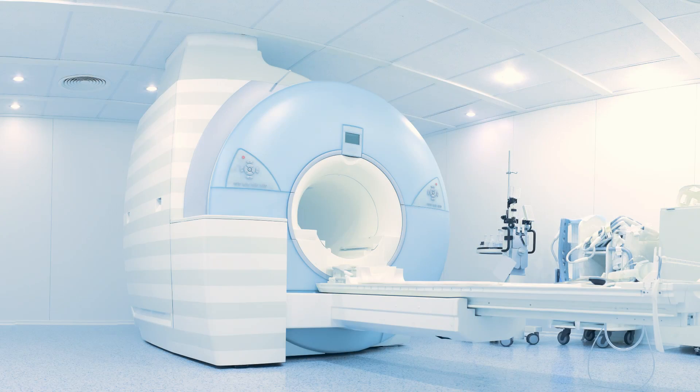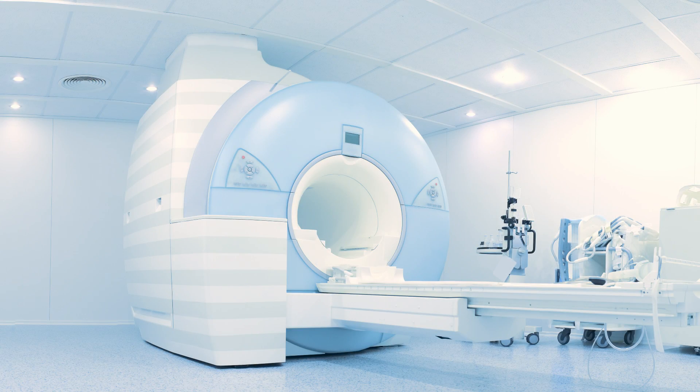We can make the diagnosis by physical exam — weakness with wrist flexion, weakness with pronation, or pain at that location when you try to do those motions. We can also get an MRI to look at that muscle-tendon origin, see if there's fluid in that area, and see if there's a partial or even, rarely, a complete tear.